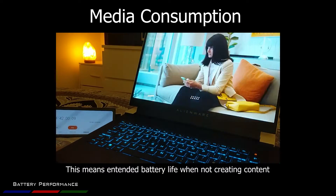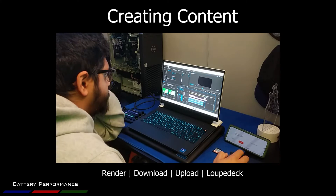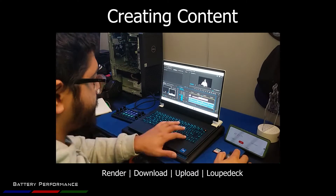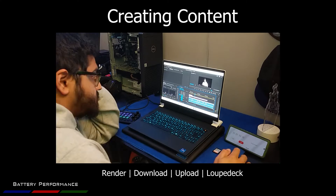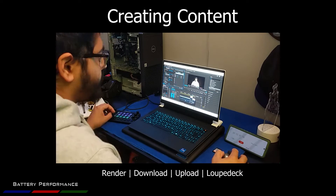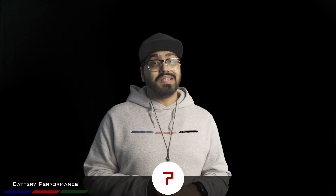If you're creating content, the laptop uses the dedicated graphics. For creating content I only got one hour 25 minutes, but I had a USB Type-C Loupedeck connected which consumes quite a bit of power, and I was uploading and downloading a lot of media whilst editing — so that required more power. In all fairness the laptop performed quite well in terms of editing on battery considering everything I was doing. I've rated the device a 7 for battery, which is a very respectable score considering it's a gaming laptop.